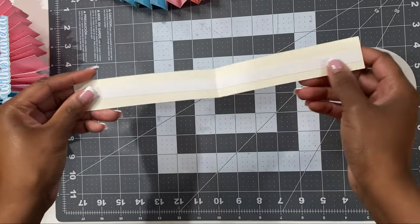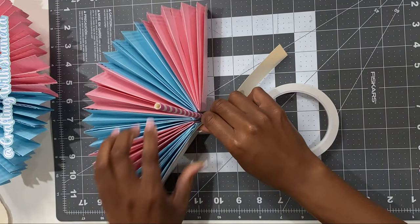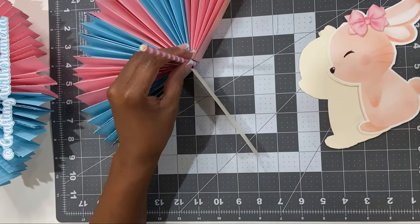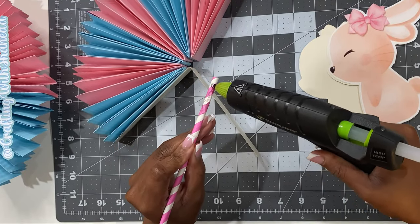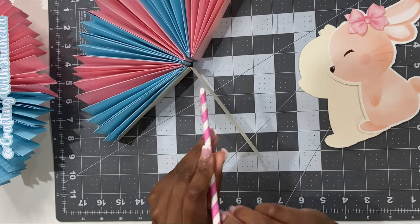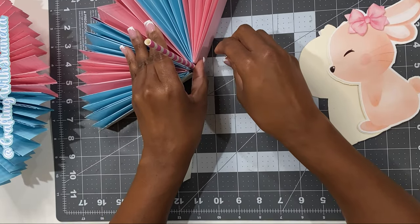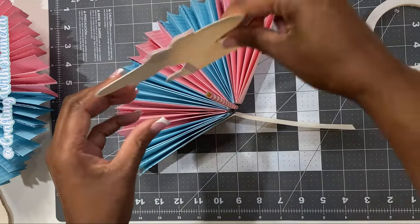This cardstock strip is going to be the foundation that seals everything together. When I remove that protective sheet I'll be able to seal my honeycomb base. I'm not going to secure the cardstock all the way just yet — I want to place my straw right in the center so I can use that cardstock to hide the straw. I'm securing the straw with some hot glue, then I'll go ahead and secure the strip.